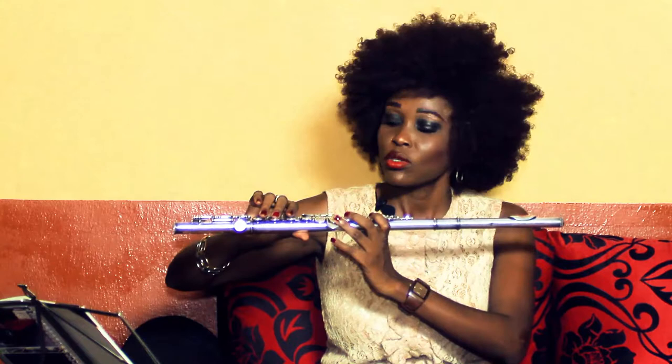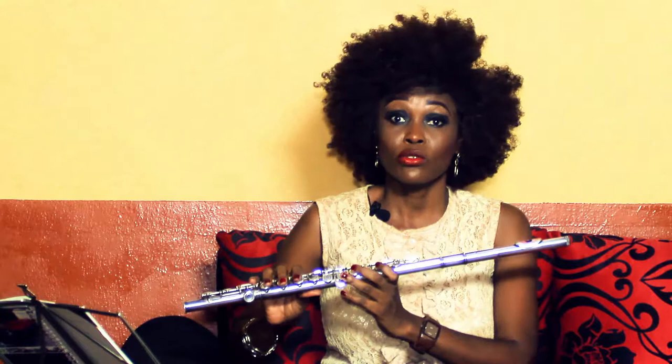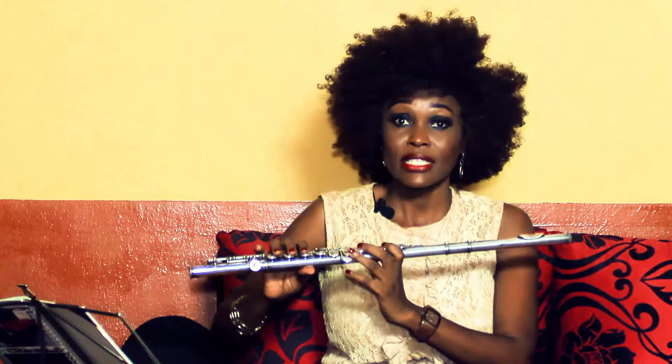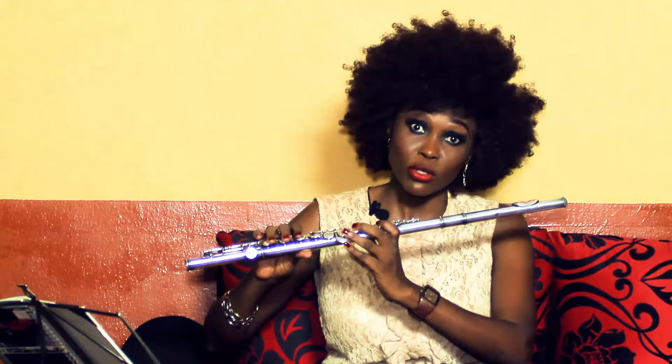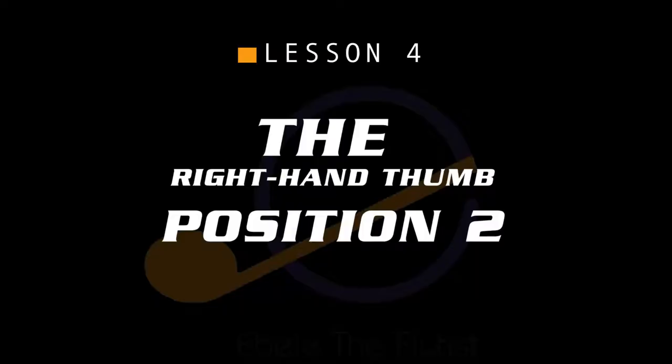A lot of flutists find it difficult to maintain a good position because they can't stand the pain. No pain, no gain. They feel the pain and can't let go, and sometimes they relax their hands because of the pain. But when you can place the right hand properly, then you can be able to stand whatever pain it is and bear it, because you must get the position rightly.